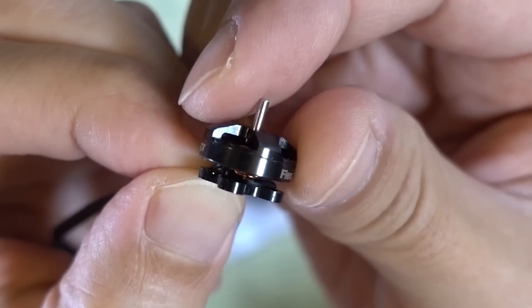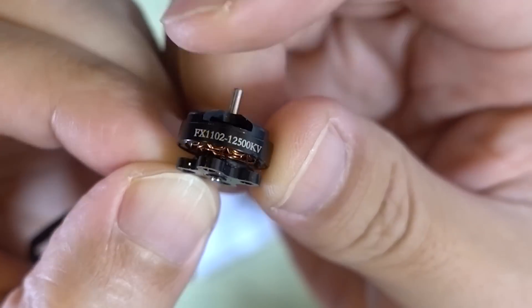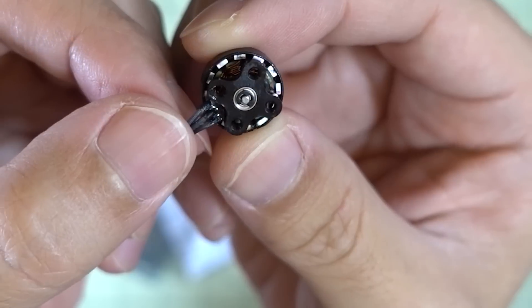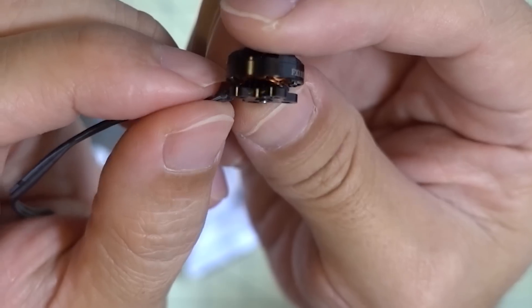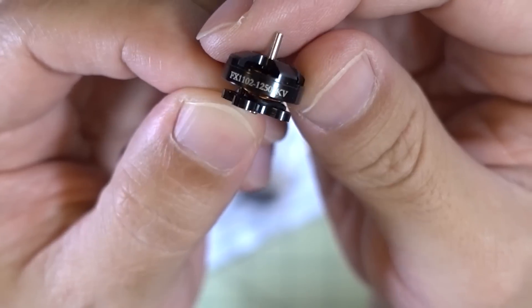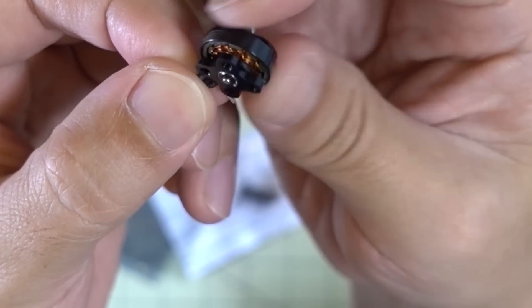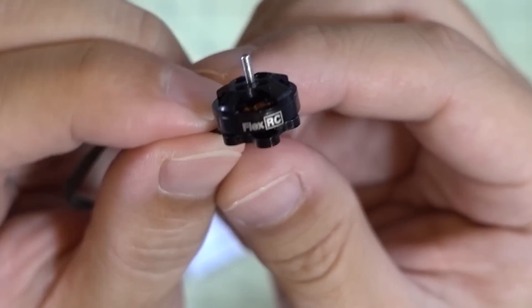I got another micro motor in from FlexRC — the 1102 12,500KV, open bottom design. It should be very light. I'm going to put this on the Slim X build and fly it on 2S, so it should be really light. Not sure if this motor will handle 2S, but I think it will. I'm not sure if flight times will be great at this high KV on 2S, but it ought to perform pretty well on a light build. Stay tuned for that video.